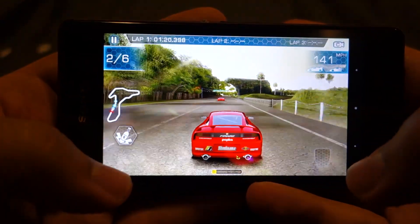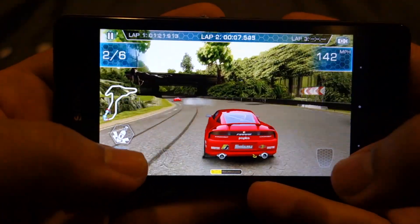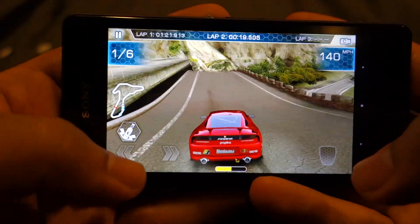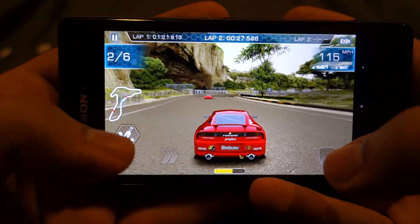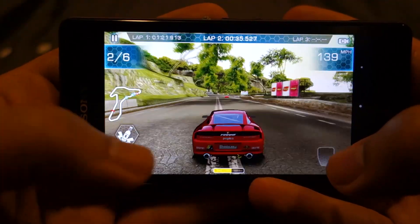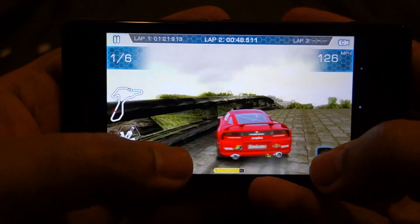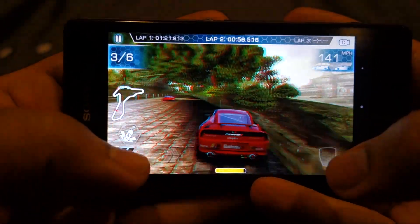Oh man, losing the position. Two laps to go, still have some time. You're slipstreaming — first place. These touch controls are not easy to work while using the camera. Sometimes I accidentally press the wrong one because while looking through the camera it's not easy to judge.